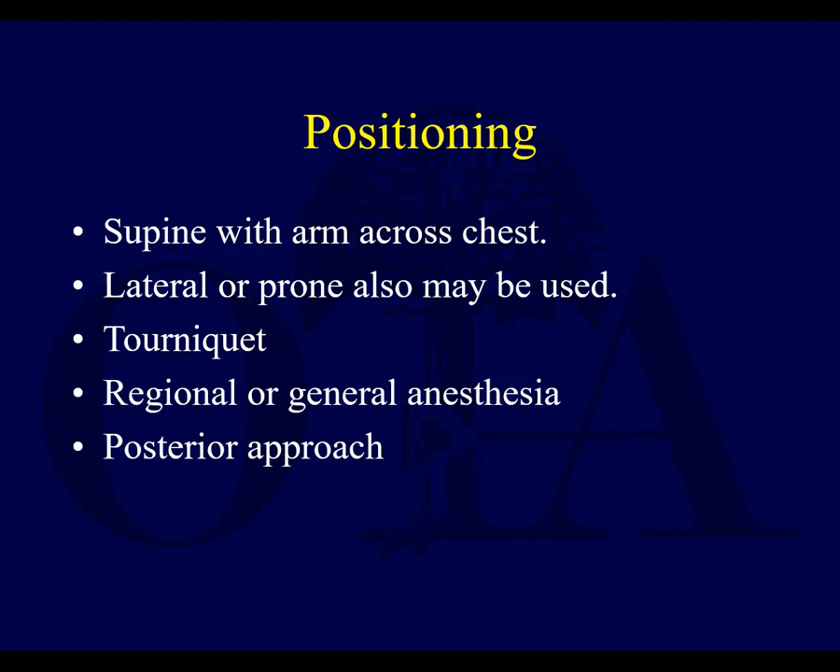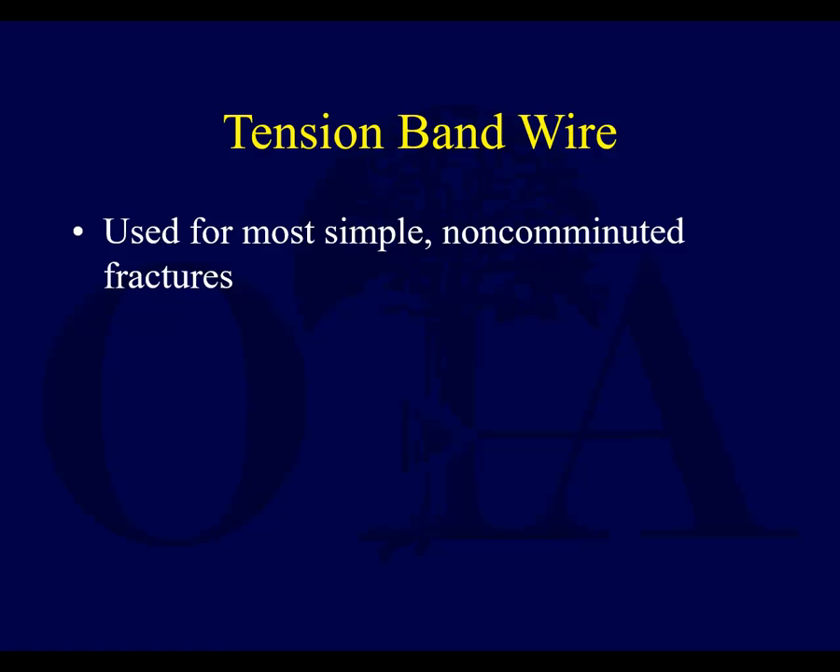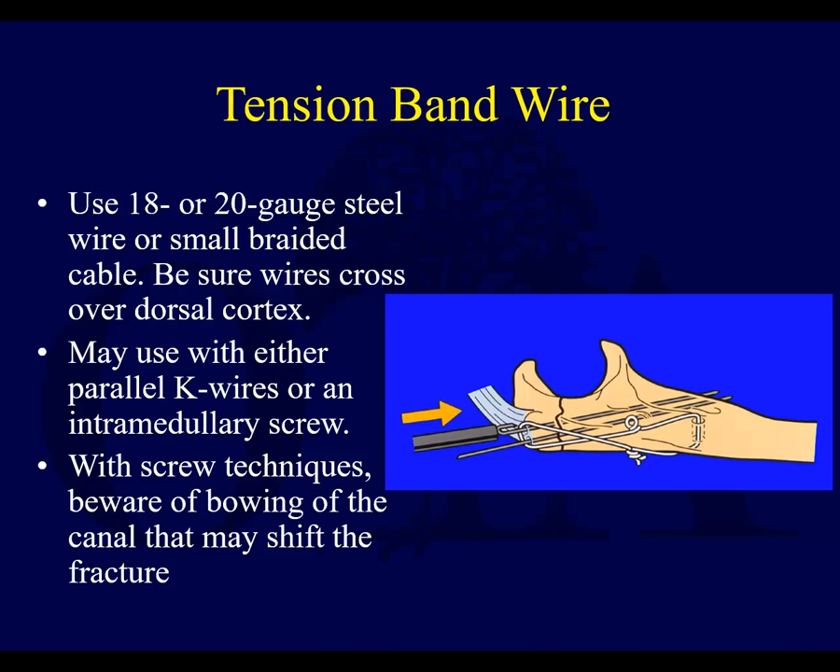These are usually done supine with the arm across the chest, although you can go lateral and prone as well — there are options. You can use a tourniquet to control bleeding. Posterior approach — pretty much go right down the middle posteriorly. Tension band wiring for a lot of these transverse non-comminuted simple fractures works well.